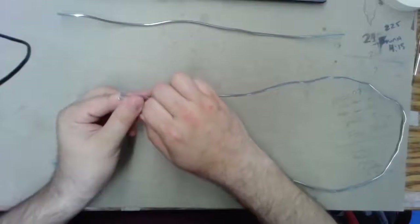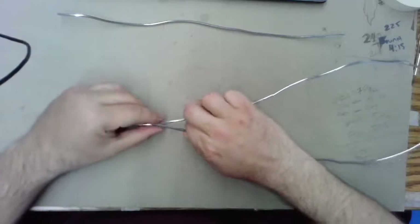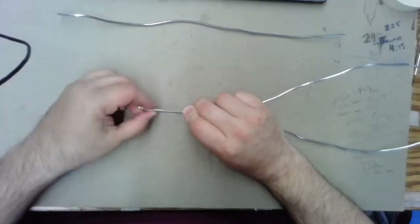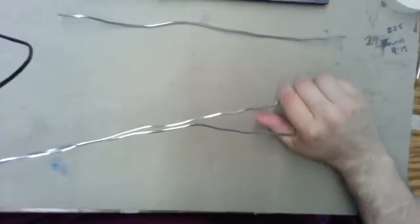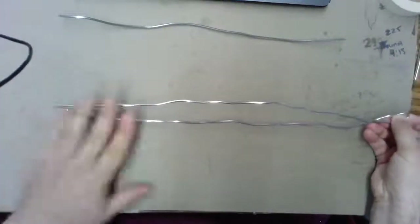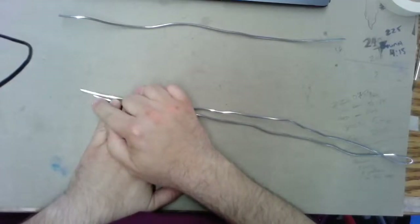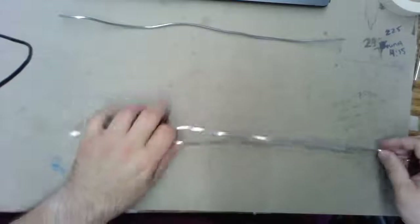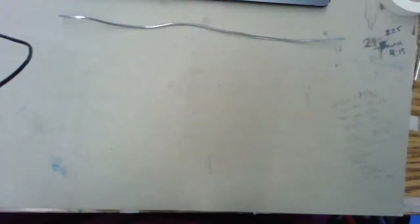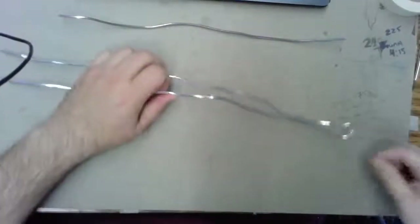I'm going to start by folding that long piece in half. It's important that we try to get both ends to be about the same length — these are ultimately going to be the legs, and we don't want one leg to be longer than the other. Fold the wire in half; it doesn't have to touch at the very end, a small loop is fine, but we want to see equal ends. If one leg ends up longer, unfold it and do it again — the number one issue here is making sure both ends are the same length.